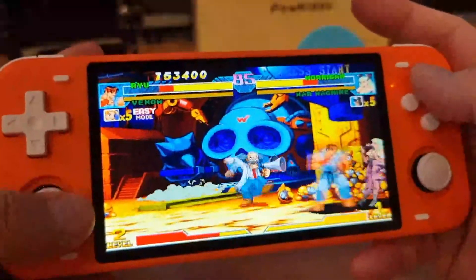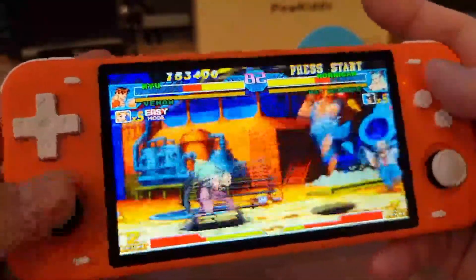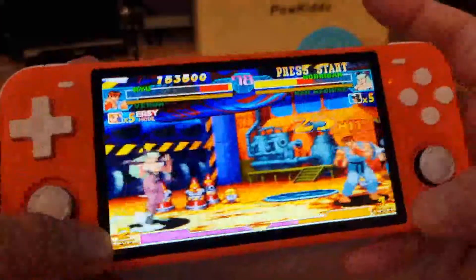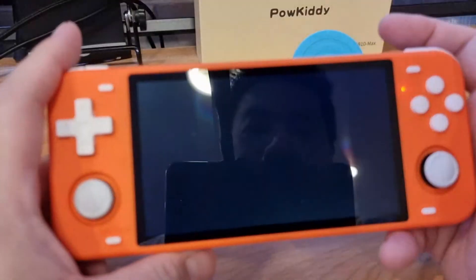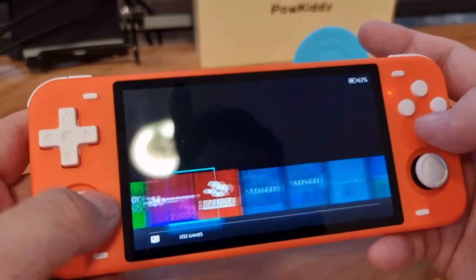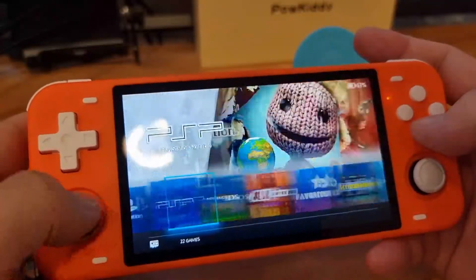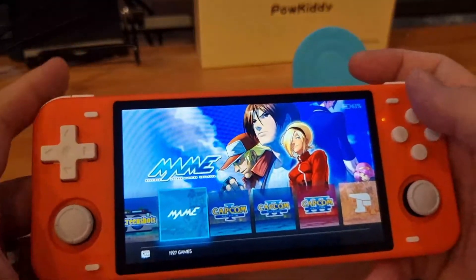This is perfect for those of you who like retro gaming with a widescreen display — this is by far the biggest screen display available in this category. If you're interested, you can find it on Alibaba or other online shopping platforms. Thanks for watching, bye!